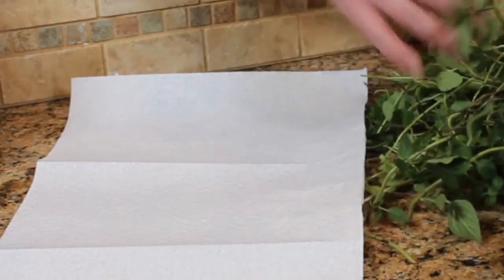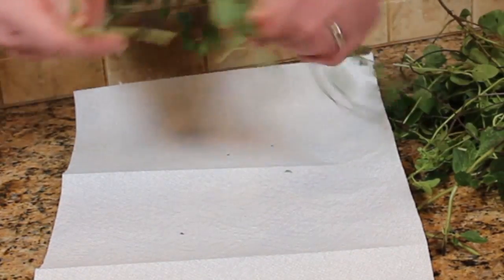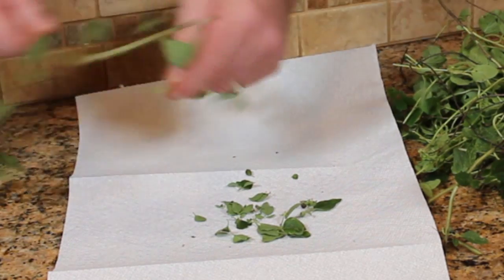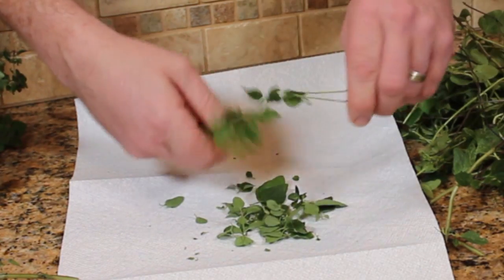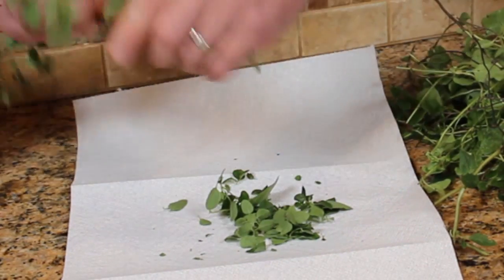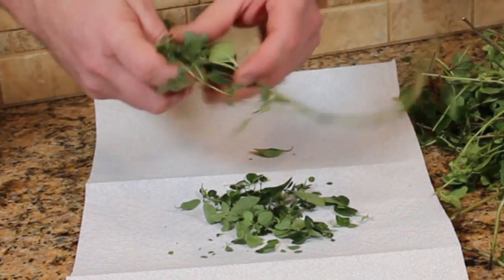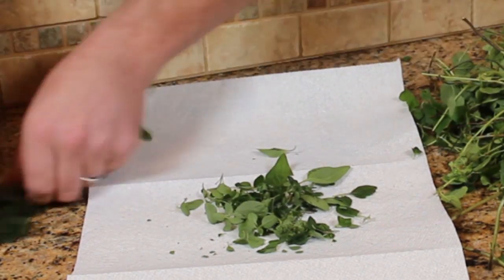Now once I've got my oregano inside here, what I need to do is just strip the leaves. I want to strip the oregano leaves from the stems — you can do it just by pulling the stems through your fingertips. Try to get most of the bulk of the stems out. Take the stalk, the stem, like this, and just pull that off and get all your nice little leaves. This is just a matter of getting the stems out.